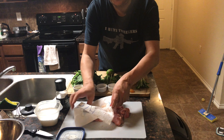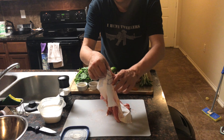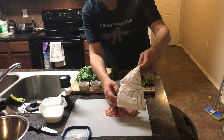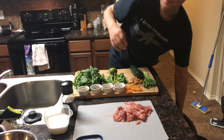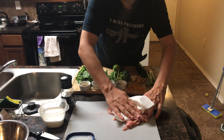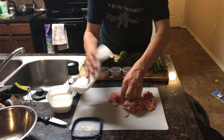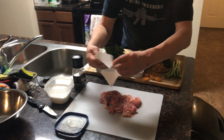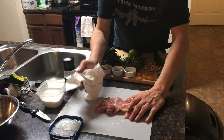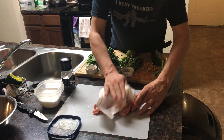You don't have to do a lot with it, just kind of make it not as soppy wet. You want to dry this out. The whole point of drying this out is to make it sear really well. If it's nice and dry, it'll sear really nice. That's kind of the whole idea here.